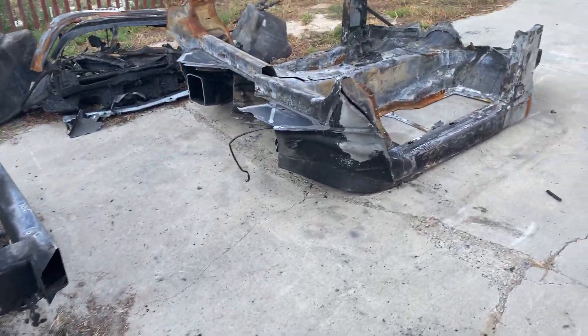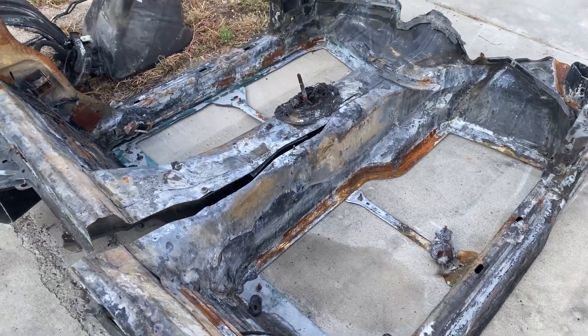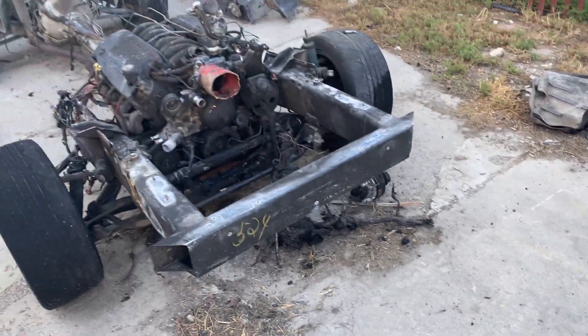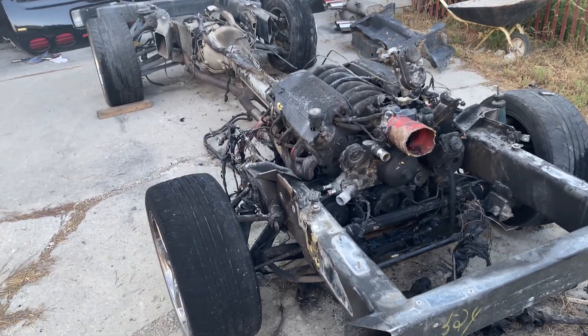Sorry about the wind. I got the body completely off and I cut it in half to make it easier to take to the dump. But here it is sitting on the frame.